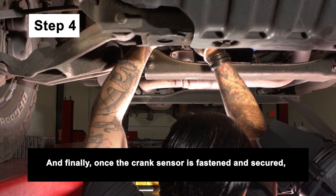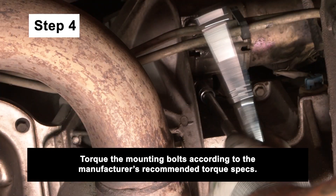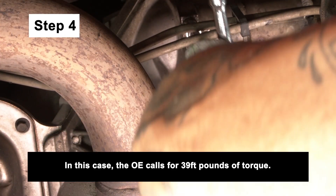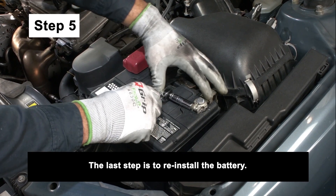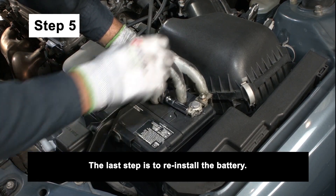Once the crankshaft sensor is fastened and secured, reinstall the wire and battery cable to the new starter. Torque the mounting bolts according to the manufacturer's recommended torque specs — in this case, the OE calls for 39 foot-pounds of torque. The last step is to reinstall the battery: attach the positive battery cable first and tighten the battery terminal, then repeat the same procedure for the negative cable.